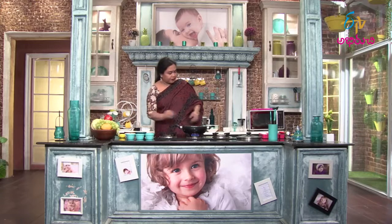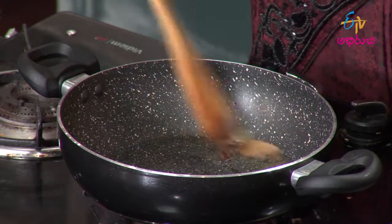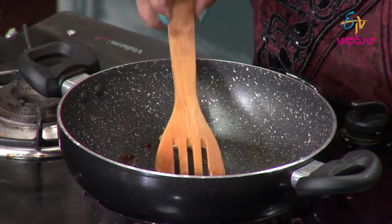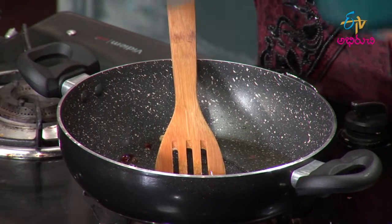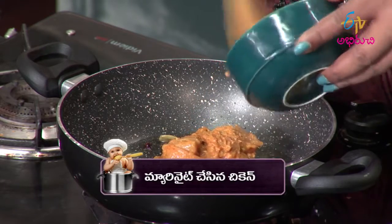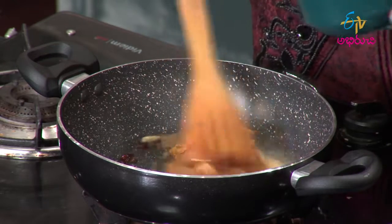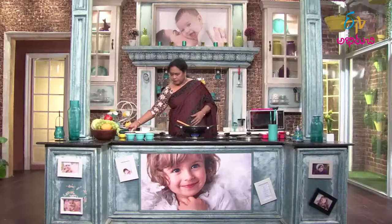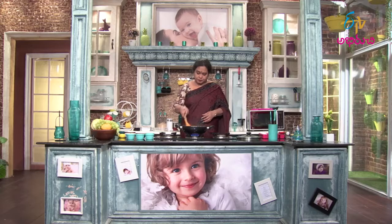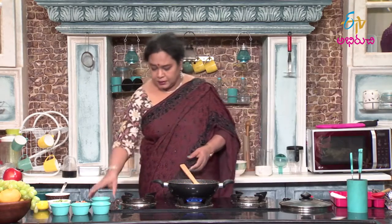Just a bit of flavor. First, I will add a little flavor in a non-vegetarian dish. Next, marinate the chicken.